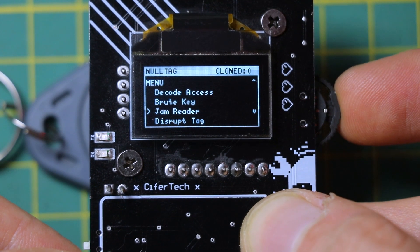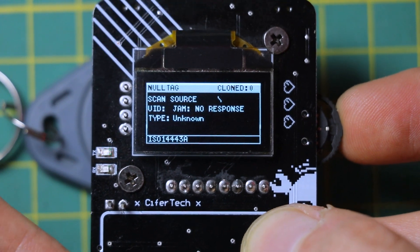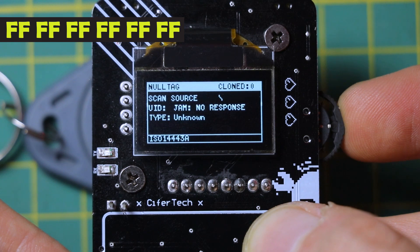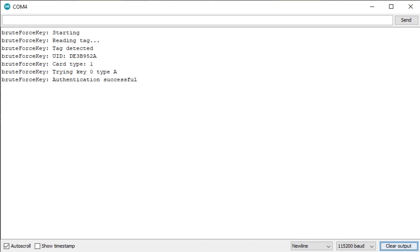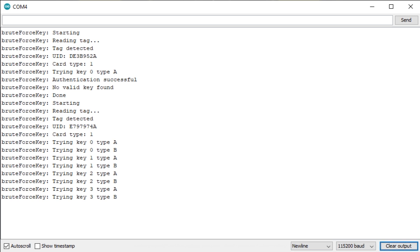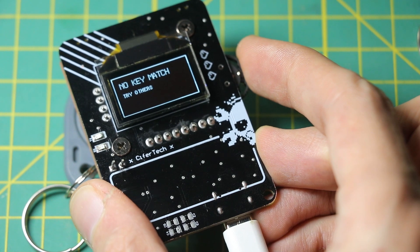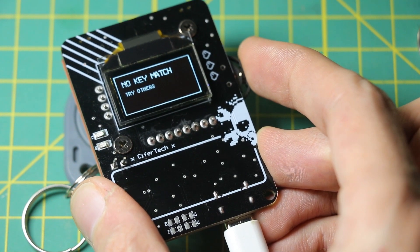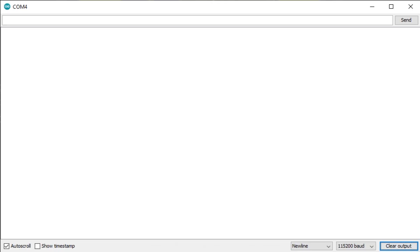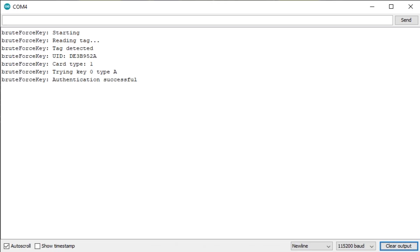RootKey tries common default keys on MIFARE Classic tags — the kind of keys people forgot to change. If Null Tag finds a match, it'll show you the key and let you read that sector. It's slow — we're not talking rainbow tables or anything fancy — and if the tag uses non-standard keys, it's probably not going to work. Plus, some readers will lock out the tag if you fail too many times. So it's useful, but it's also a reminder: if you're using default keys on production tags, maybe don't.